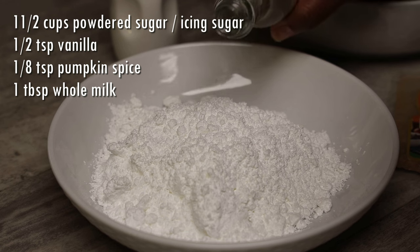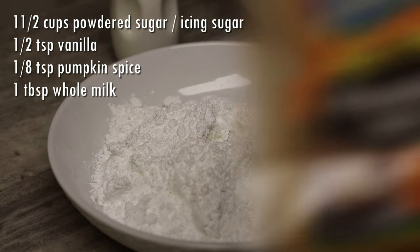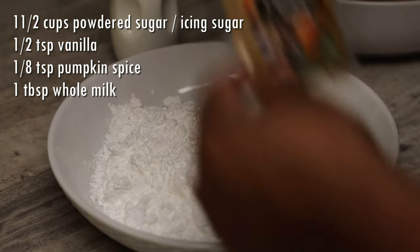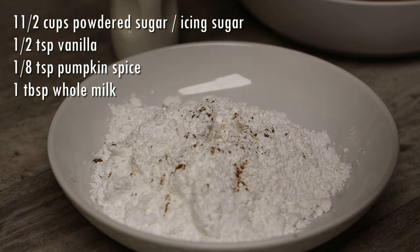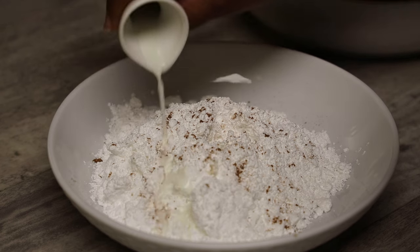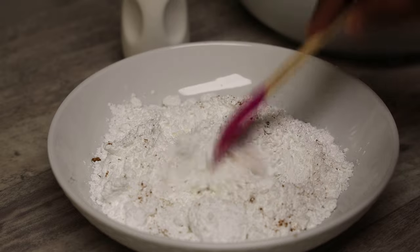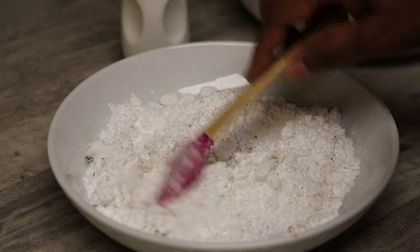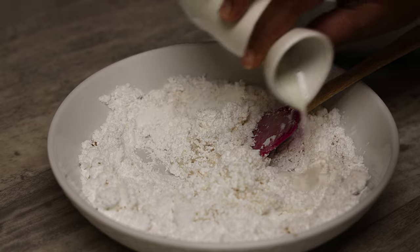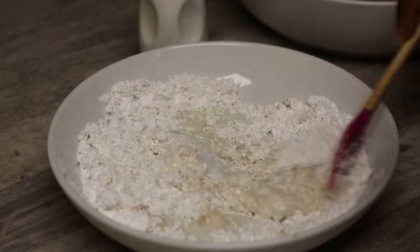For the sugar coating, we're using powdered sugar, clear vanilla, some pumpkin spice, and some whole milk to make a pancake-batter-like consistency. When you're doing this, add the milk in a little at a time. If you add too much milk and it's too runny, it won't coat the karma properly — you'll have to add more icing sugar to thicken it. So take your time, mix, and if you need more milk add a touch more and continue mixing.